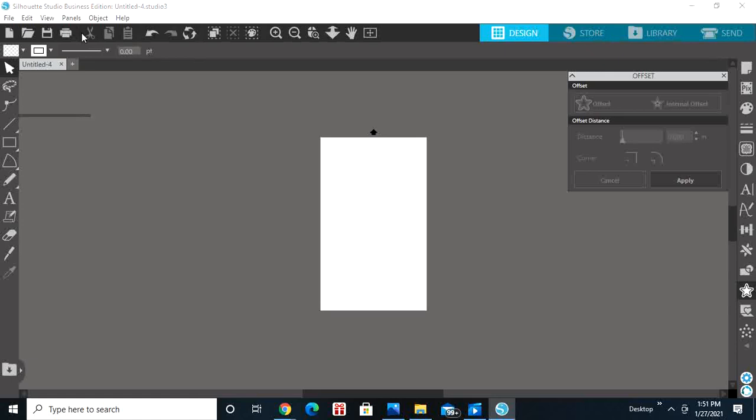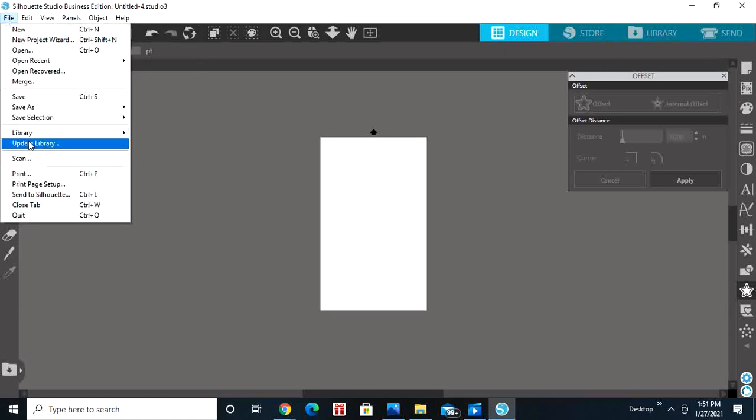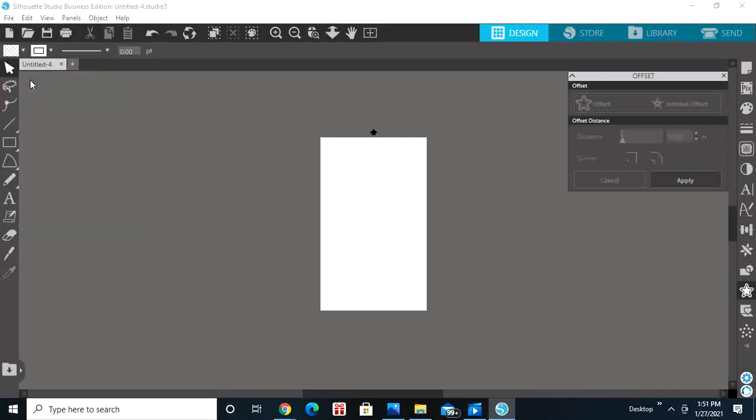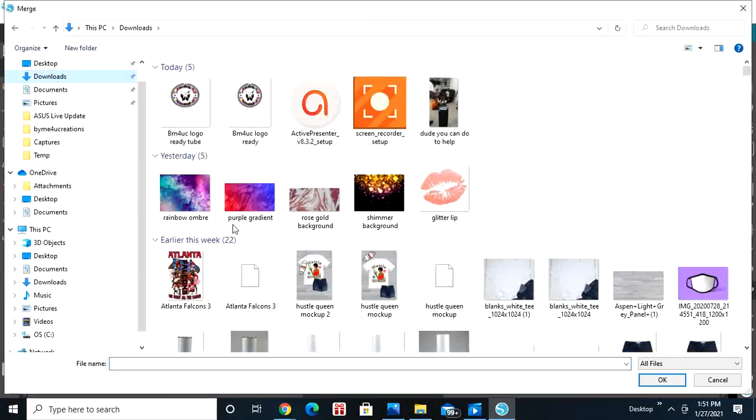We're going to first go and find a design, so go to File and then Merge. I'm going to do this Atlanta Falcon design.